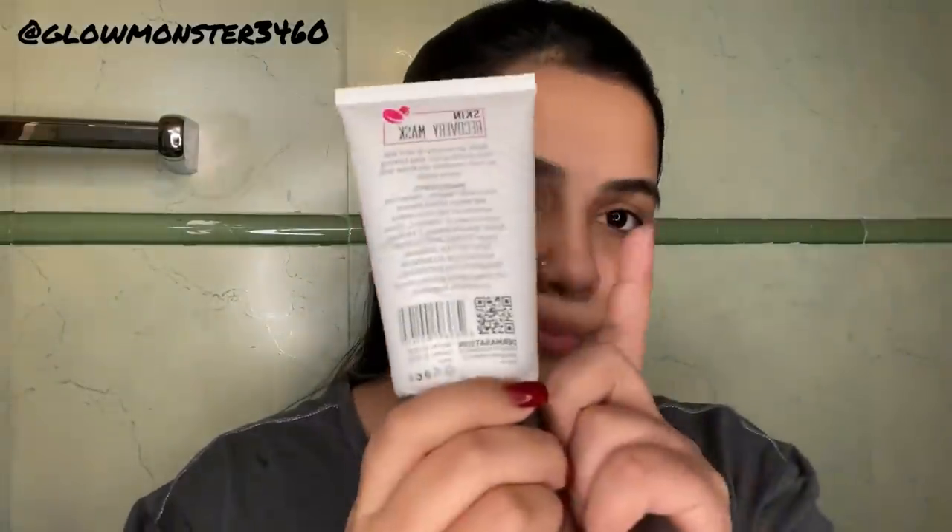I'm just doing it and lifting up my face a little bit in different motions. Now you can see that the skin is glowing — there are obviously some blemishes and acne, but the skin is really glowing. After that I will apply the skin recovery mask.